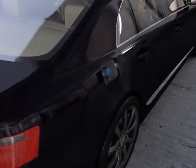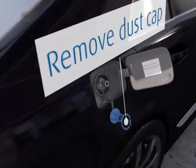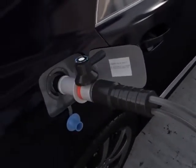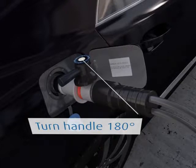Open the fuel port. Remove the dust cap and check the receptacle for damage. Lift the nozzle from the dispenser and position it into the fuel tank. Turn the handle 180 degrees to lock it into the vehicle, and pull the fuel nozzle to ensure it is secured.